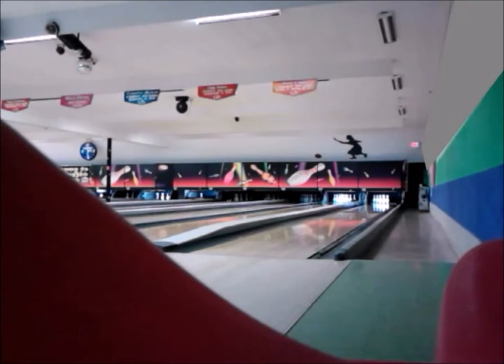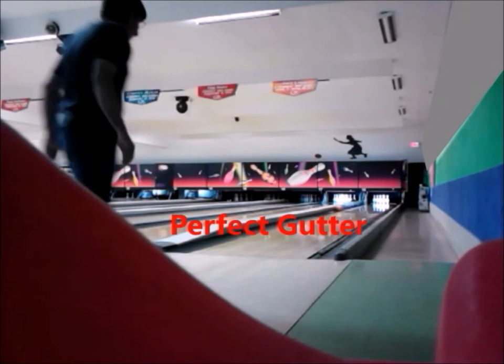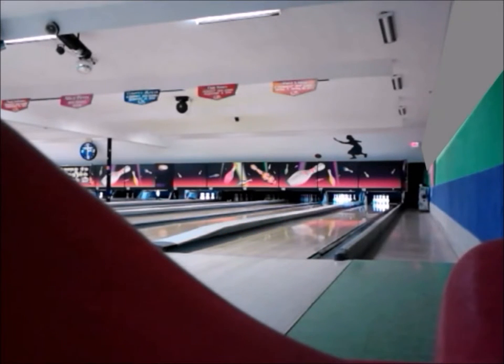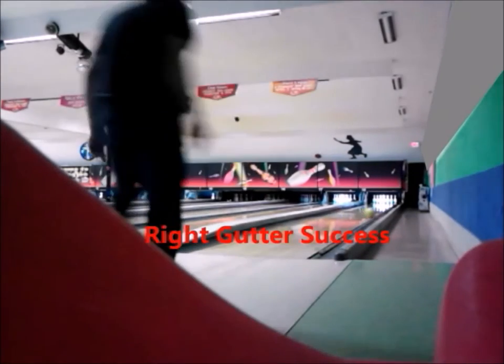Gary's gutter ball number one. He pulls back, lets go of the ball — perfect gutter! He's going for the right side — perfect right side gutter!